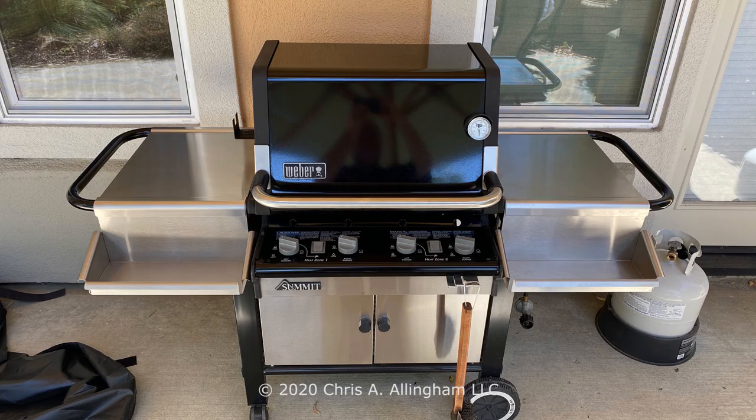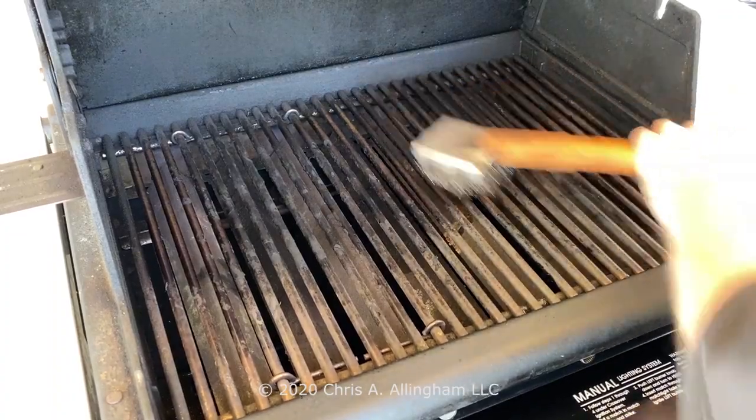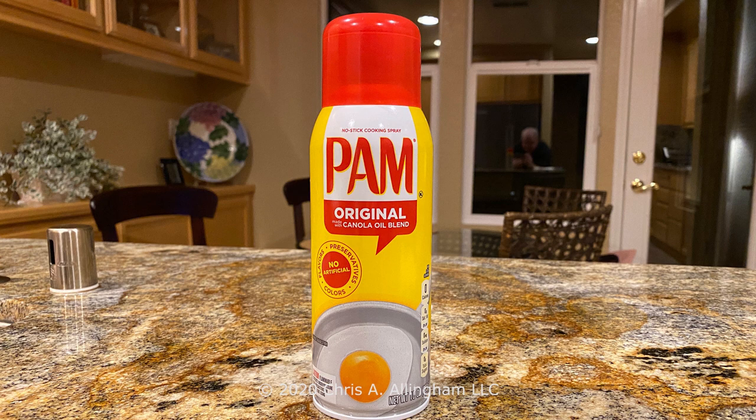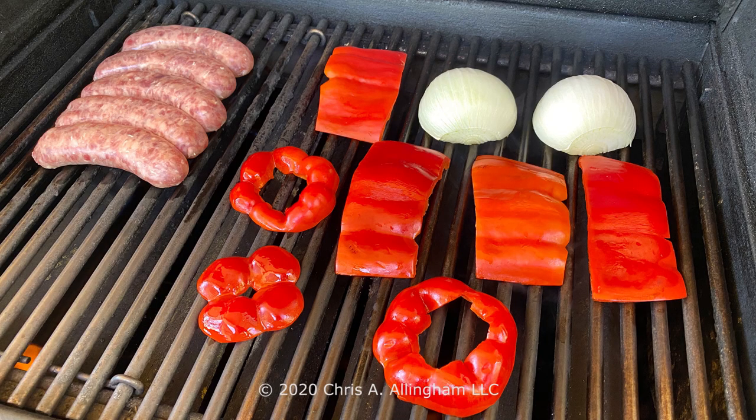Now it's time to get the grill ready. Preheat your gas grill, all burners on medium heat. Let that go for 10 minutes. Use a good quality grill brush to brush off the grates. Spray both sides of those peppers with some nonstick cooking spray. Spray the cut side of the onion as well with some nonstick spray. And if meat tends to stick to your cooking grate like it does to mine, give the brats a spray on both sides too. Once that grill is preheated and cleaned, turn the temperature down to medium low.